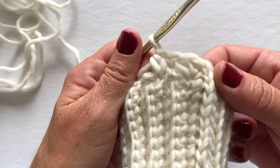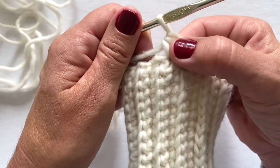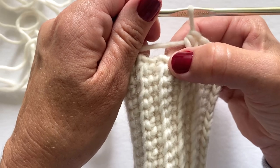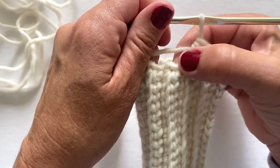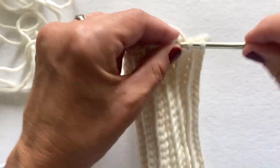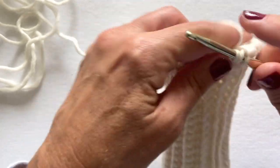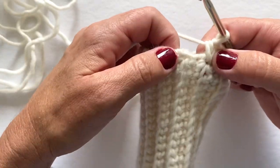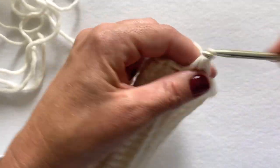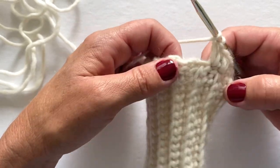Chain one, then make two half double crochet in between the first two rows. Make your half double crochet somewhat loose in round one — if you make them too tight it'll make round two a little bit harder, so try and make them kind of loose, not too loose, just a little loose. Now we're going to make two half double crochet at the very end in between the next two rows and do this all the way around.